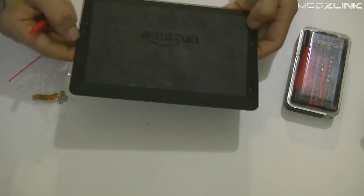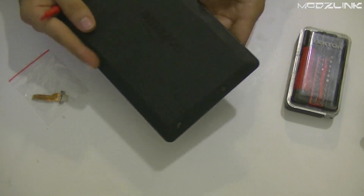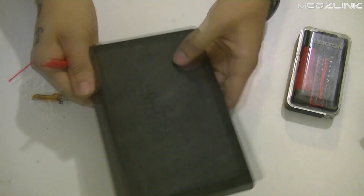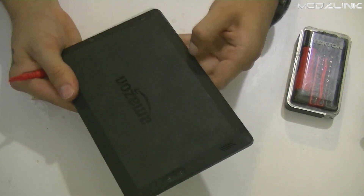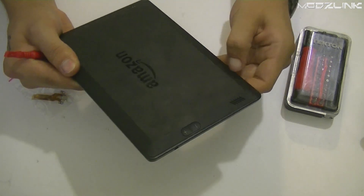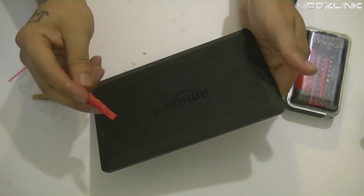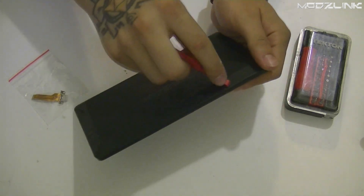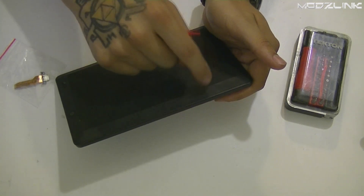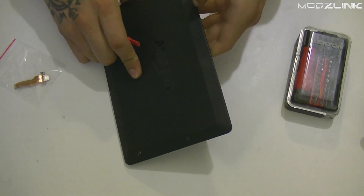In order to take this apart, the only thing you need to do is kind of force your way in. If you just grab it and start bending it, you should find a point where it will start to bend. If you can't find a point, use a tool like this to get in between the edge and the back cover. A credit card may work just as well.